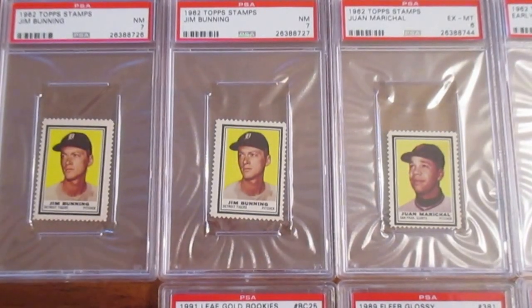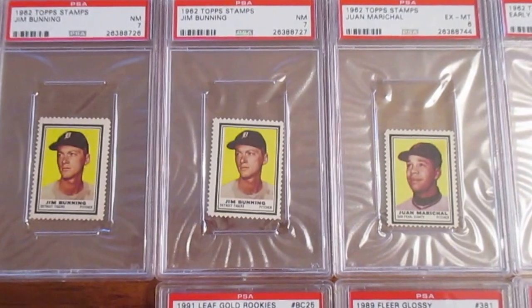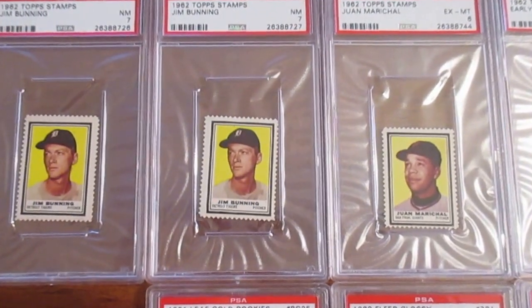Everybody, I'm back with another video and just want to show some of the other recent pickups I've got in the last week and a half or so.